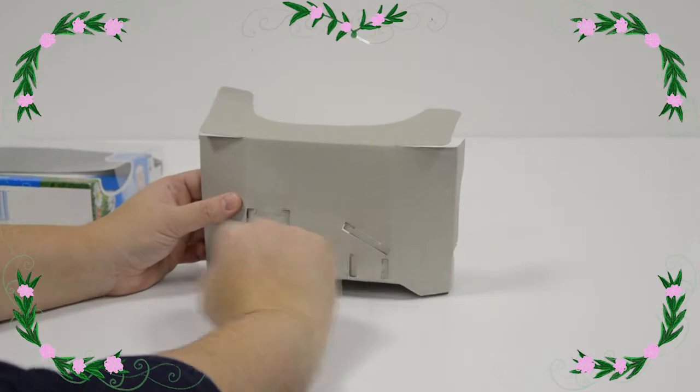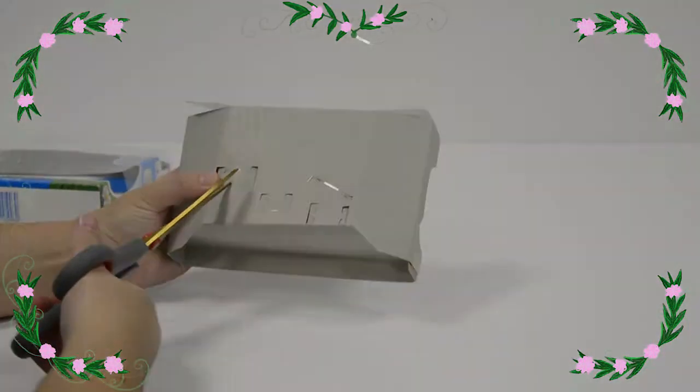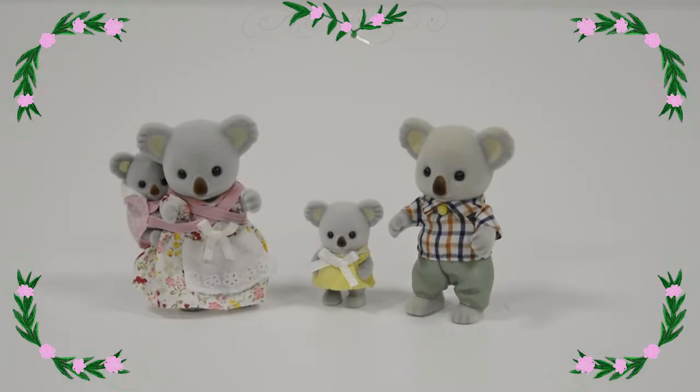They're just strapped on, so we're just going to use these scissors to snip them out. Make sure you get an adult to help you if you're doing this at home. And there we have it — the wonderful koala family.